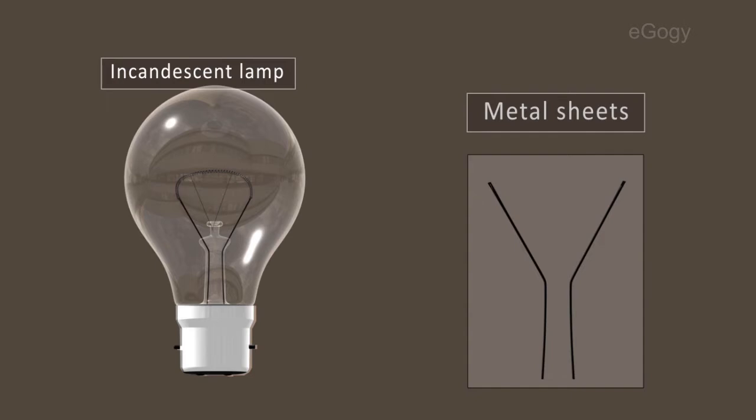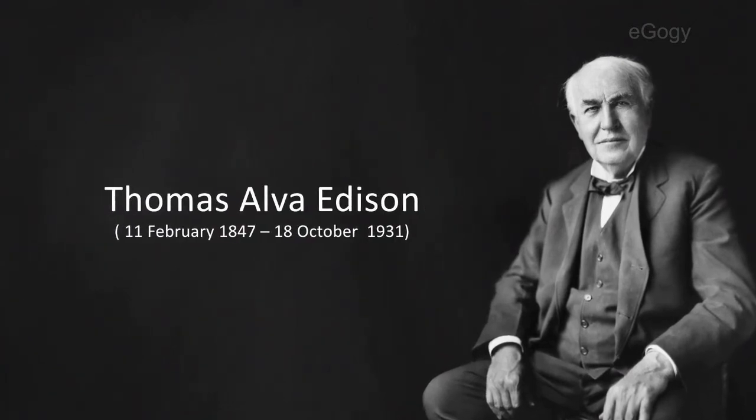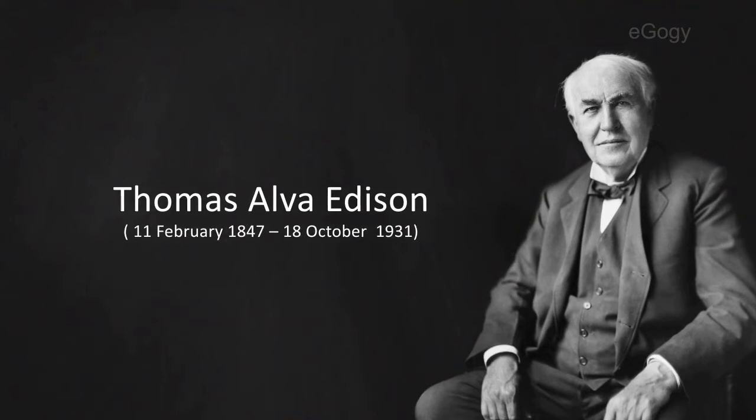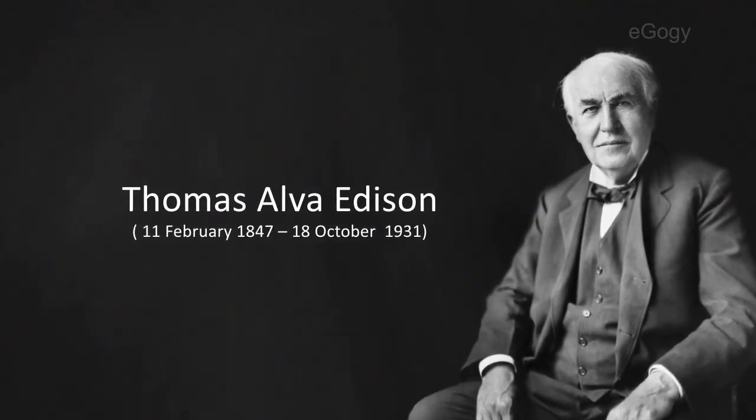The two terminals of the filament are connected to two thick metal sheets. These two sheets are connected to two outside metal points. The first person who introduced the filament lamp was Thomas Alva Edison. He had done so many experiments to find a suitable material as filament in an electric bulb.